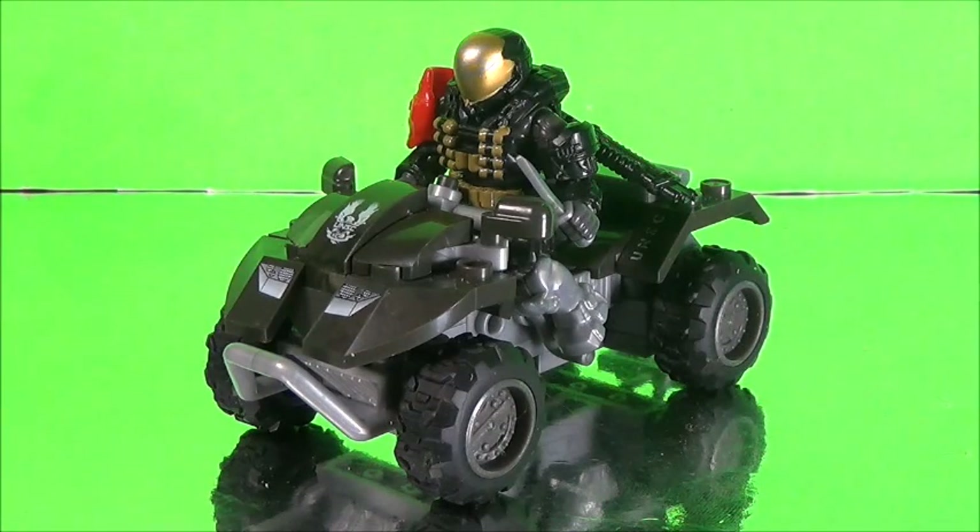It includes the EVA — not just any ordinary EVA, but Emil, which is really cool. He's one of the main characters of Halo Reach and one of the Noble Team members. It's really cool to finally get one of the Noble Team members in an actual set.